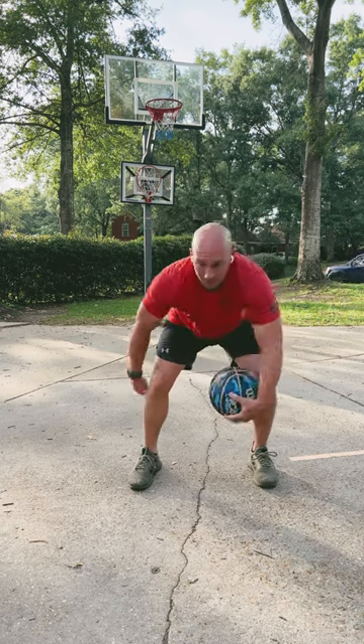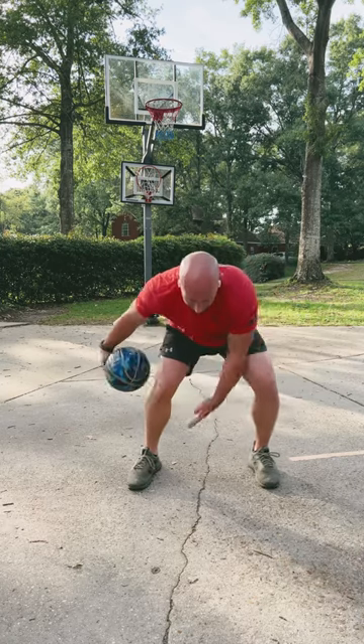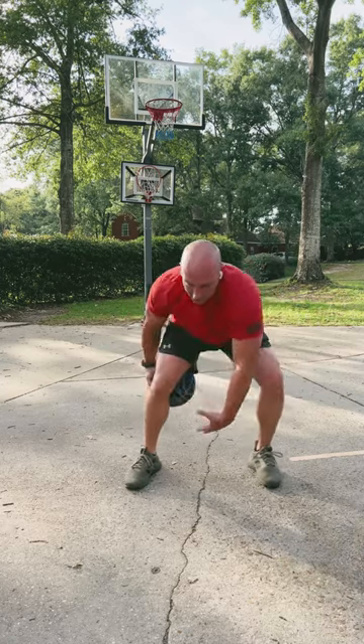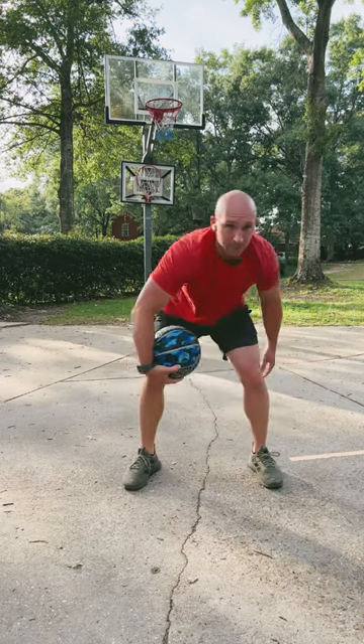We're going to start slow, and then what you're going to do is speed it up and you want to get as fast as you possibly can and then change directions. Start slow and then speed it up.